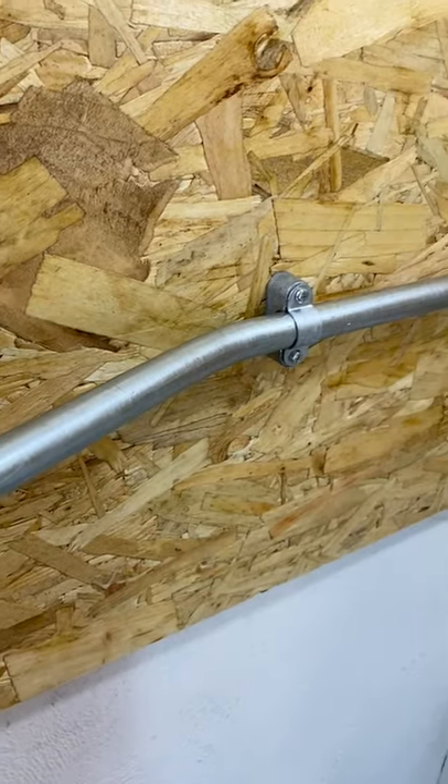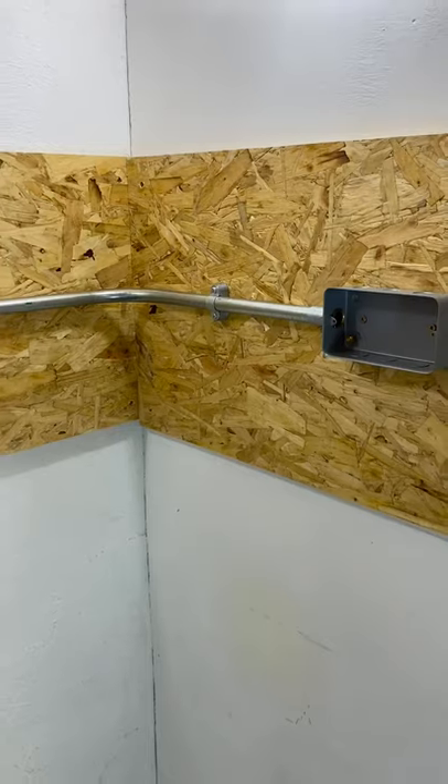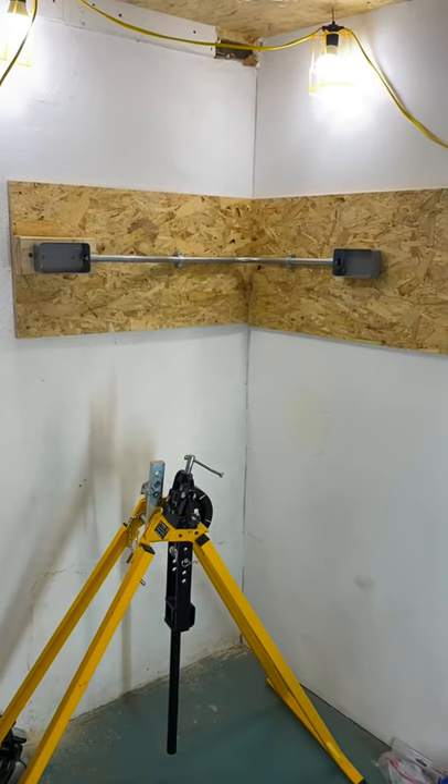I will leave a link in the description to the video I have made on how to do this bend. It is important before undertaking AM2S that you master the skills required for the steel conduit. Any top tips for AM2S? Please leave them in the comments below.